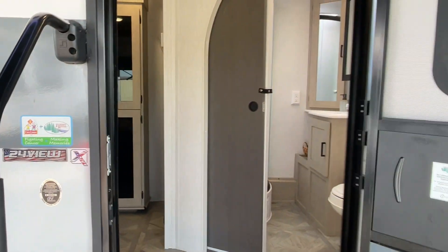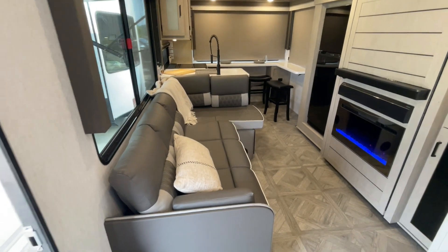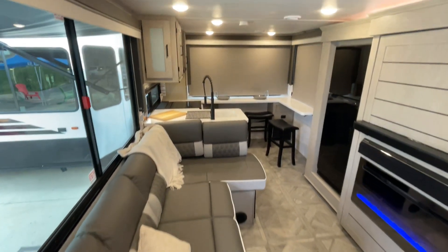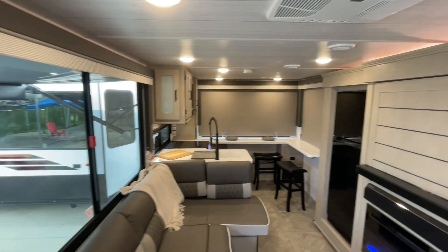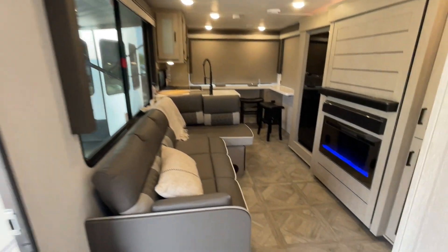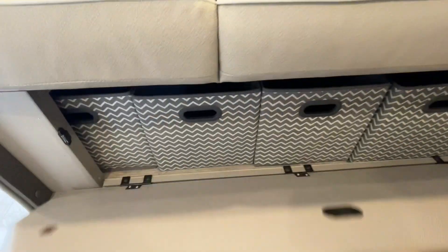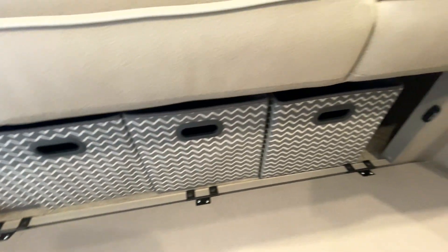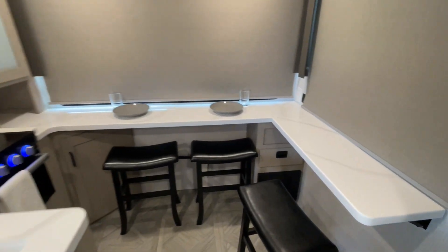As we come in, the first thing we notice is that curved wall there — it looks really nice to the eye. We do have the large chaise lounge. This is the rear kitchen portion. As you can see, windows all the way around. Below the couch will be more storage, which comes with all these nice pretty totes.